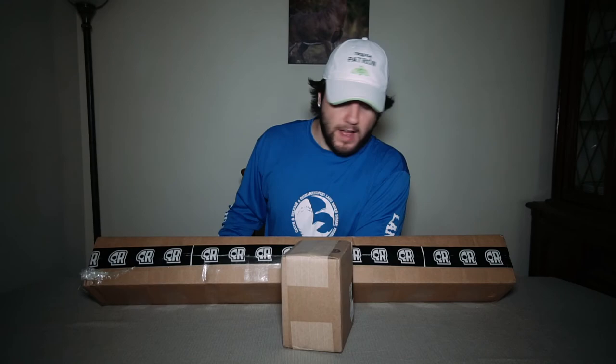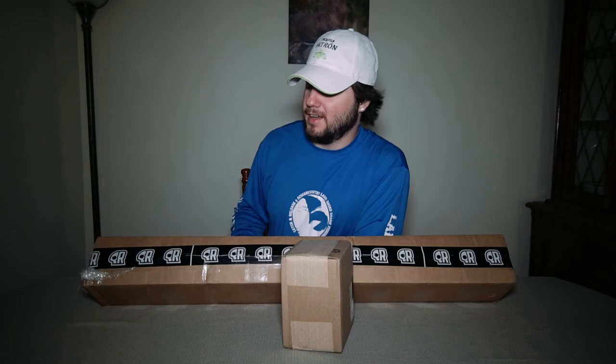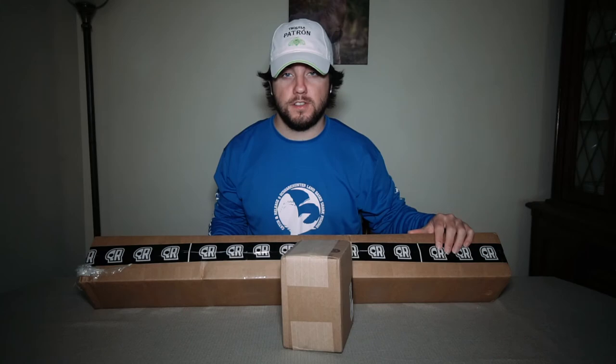Welcome back to another video guys, Adam here. In today's video we're gonna unbox this fly fishing rod. It's a new brand called Renegade — I bought the Renegade fly fishing combo. Let's go ahead and see what it looks like. Also, if you like fly fishing hit that like button and leave a comment down below, because I'm new to fly fishing and could use some tips.